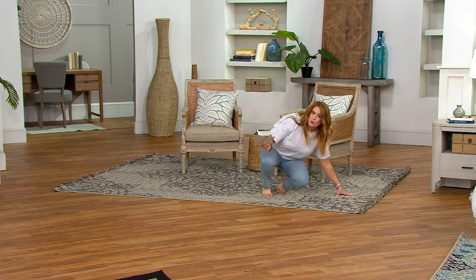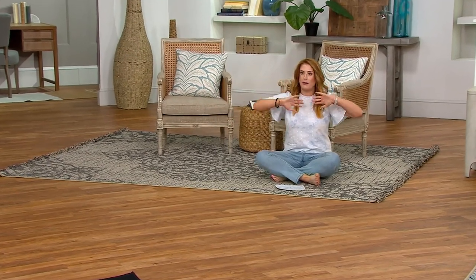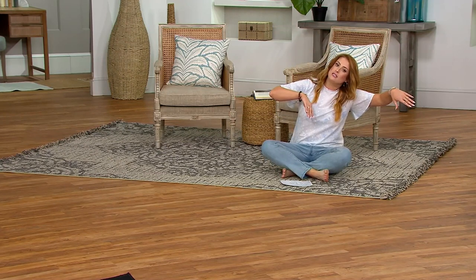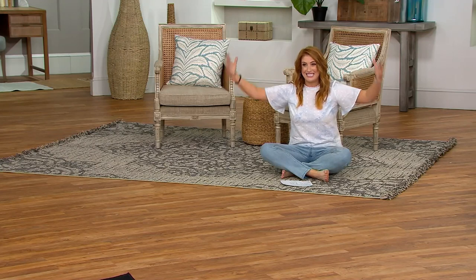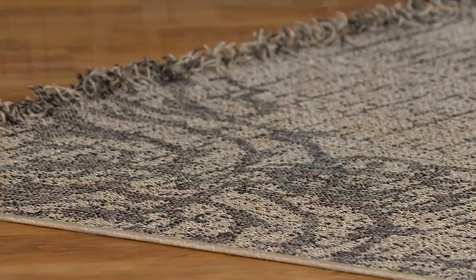I'm actually due for a new outdoor rug. I have a really long — not crazy deep, but really long — balcony or patio in my apartment building. Because it's so long, I've created three different seating stations: a big round lounger, two little chairs and a table, and a high-top table that seats six that I got here at QVC. I need that bigger rug to create three different spaces, and having that longer rug really brought my outdoor space to life.